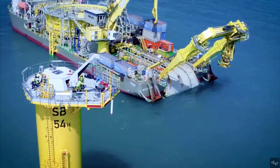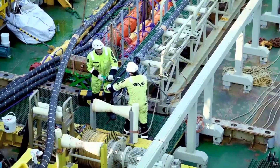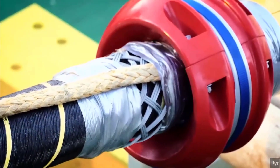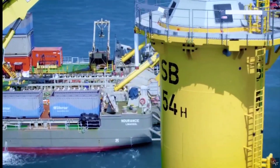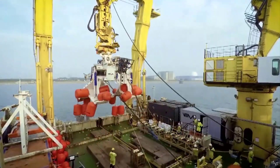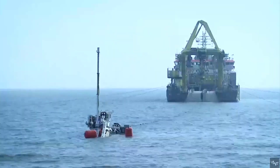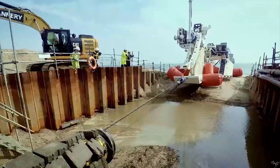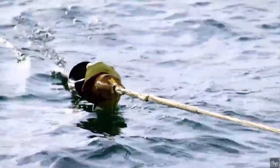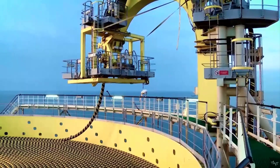Challenge 5 — Burial and Anchoring: Burying the undersea fiber optic cable in the seabed provides additional protection against external forces and enhances its stability. However, the burial process can be challenging, particularly in deeper waters or areas with complex seabed conditions. Factors such as water depth, sediment type, and seabed stability must be considered when determining the optimal burial method. Anchoring the cable to the seabed also requires careful planning and execution to ensure secure positioning and prevent cable movement.